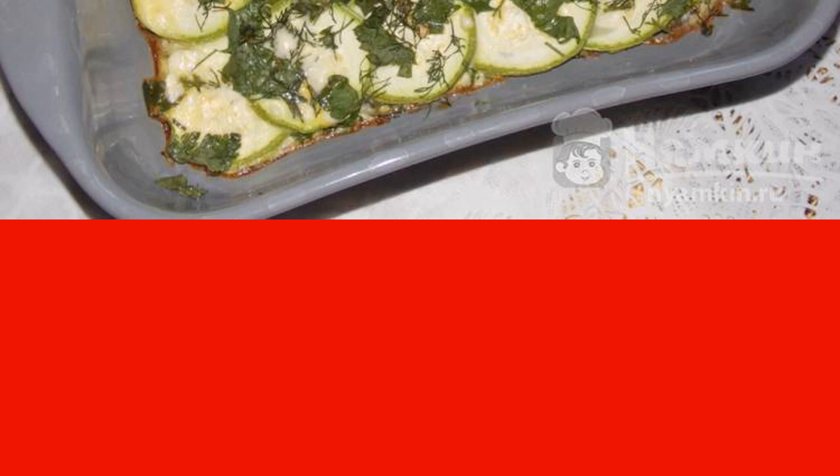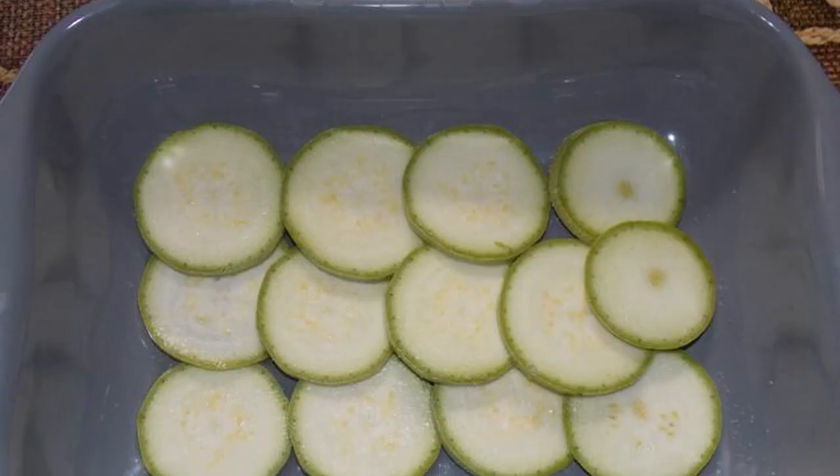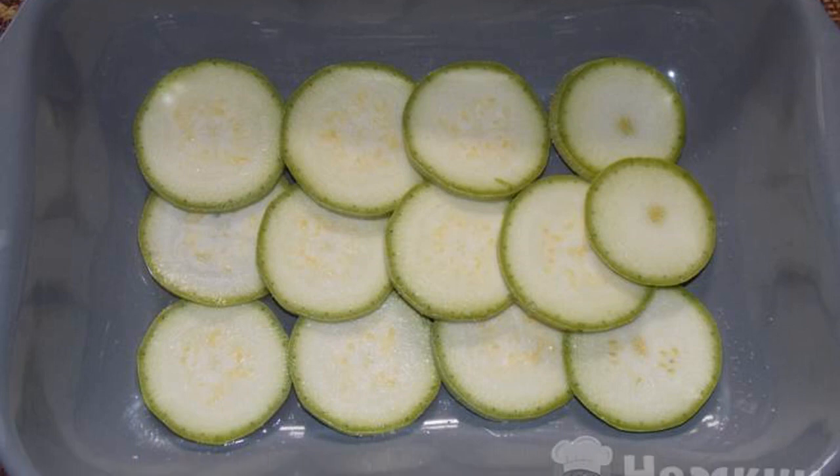Zucchini can be used of any variety; if desired, the skin of vegetables can be cleaned. Wash the zucchini, dry it, cut into thin circles.